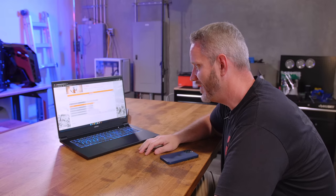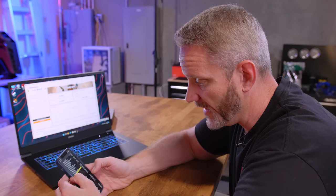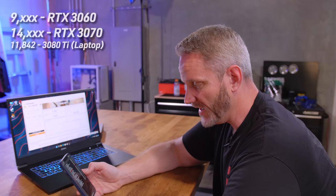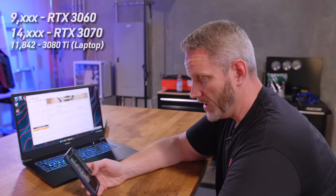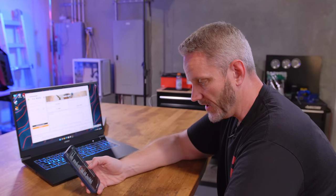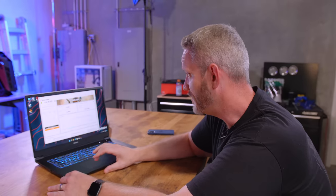So at 11,842, a 2080 Super is 11,904. A 3060 XC is 9,015. A 3070 XC3 is 14,000. So it's definitely more like a 3060 Ti or a 2080 Super in rasterization. It does have 16 gigabytes of VRAM though.